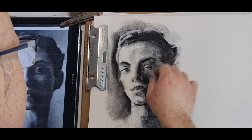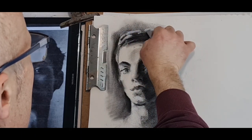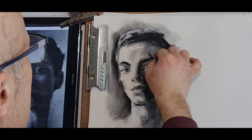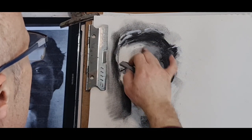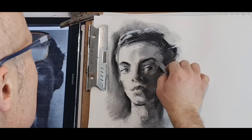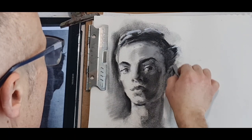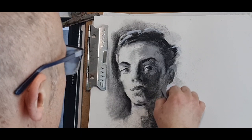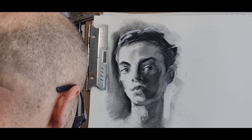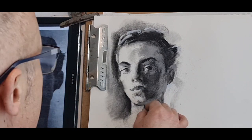Work on the forehead — soften that a bit more. Hairline — and just a little bit lighter here. Lighter here. Ear — bring it a little bit further up. Lighter here, lighter jaw. Just broke the pastel — anyhow. Again, sharp — compressed charcoal, a bit of hair here. Got the ear — went a bit too far out, bring it back a little.